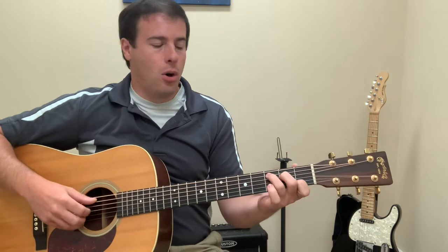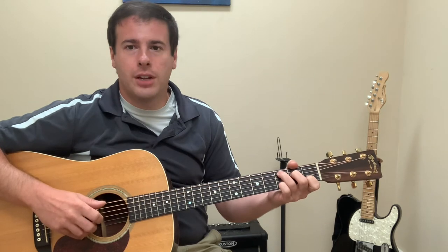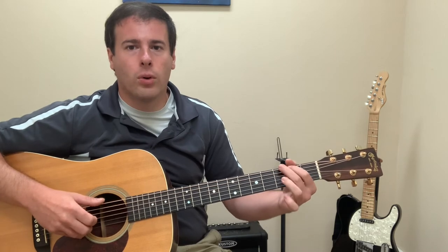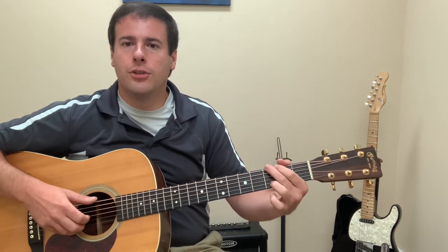So holding a C chord, this pinky is responsible to get this note when you need C in your bass. When you need G in your bass, you can do it like this, or like this. So learn what this finger's responsible for in two forms.